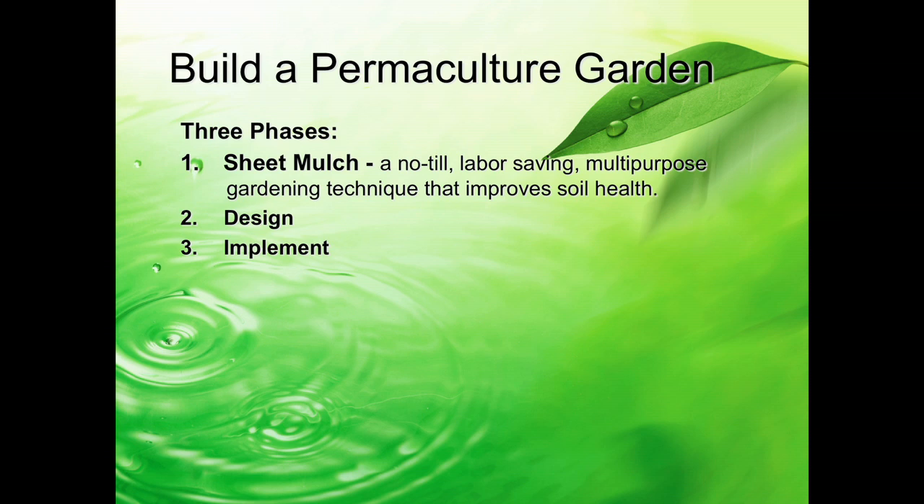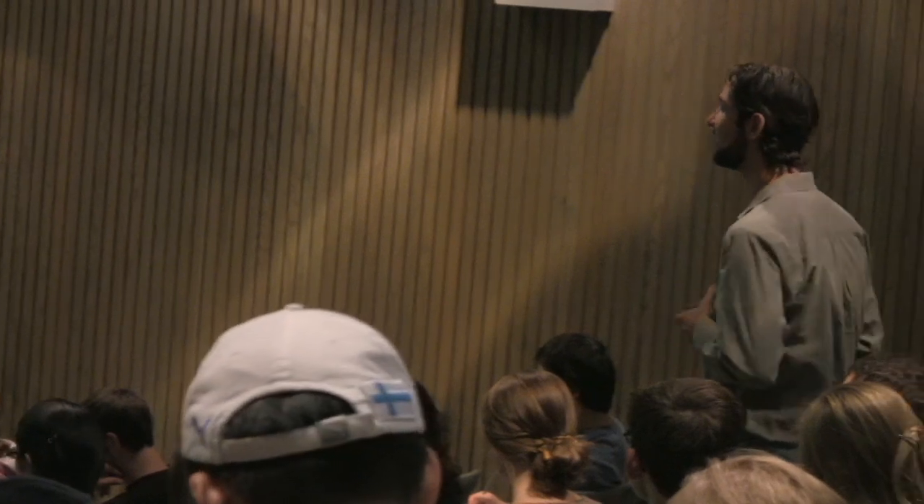And then the third stage is all about implementation. So, what is sheet mulching? Sheet mulching is building on what's already there. It's no-till. Because when you till the land, you come in initially with a rototiller and it turns everything upside down. A lot of people do that, and that's okay.